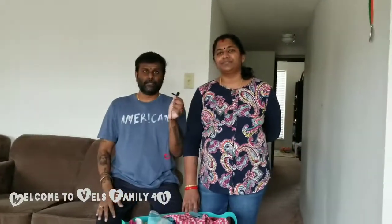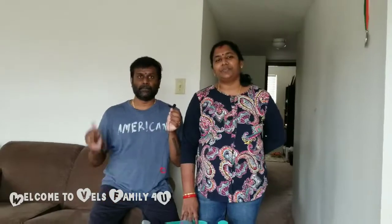Alright, I hope you like this video. If so, please like it, share it, subscribe and hit the bell. Signing off from Wales Family. Bye! Also, subscribe to Harshan Vel and Dakshitha Vel.